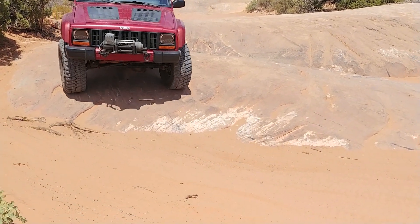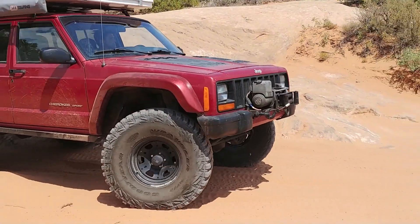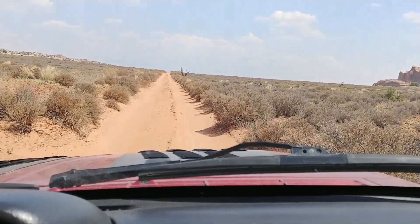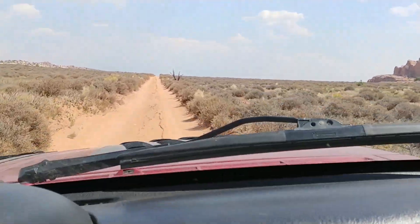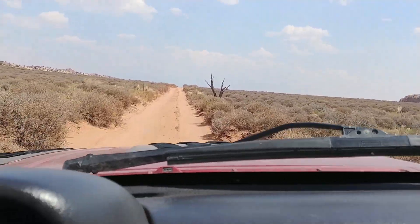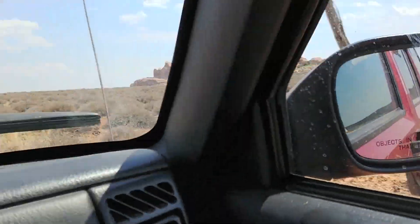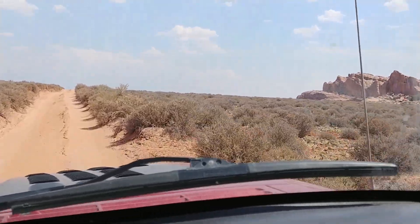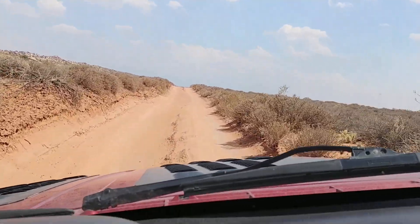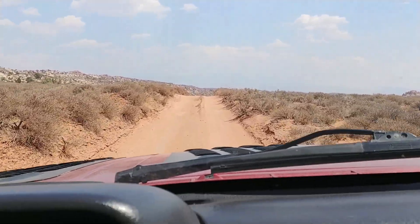This trail is so busy now. There's another jeep behind us, and so far we've encountered four other vehicles. We've turned down the Eye of the Whale Trail and it's very sandy, steep, and busy.